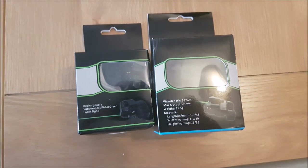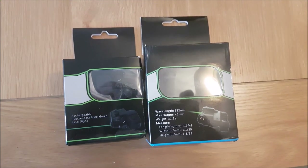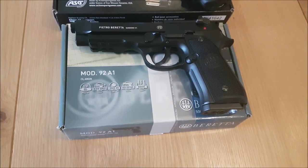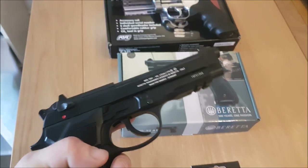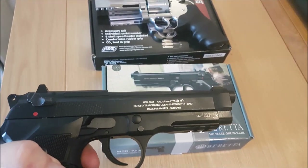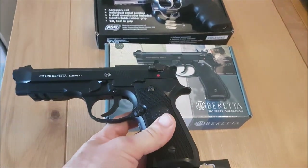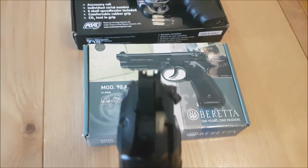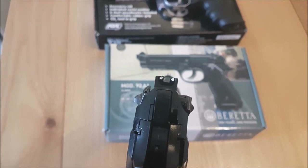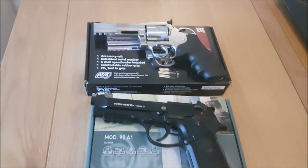Cheap laser sights off eBay - are they any good or rubbish? I have a Umarex Beretta BB gun which, as anybody knows who has one, is very good fun but very inaccurate. They all shoot low and to the right - that seems to be a common thing in reviews. Because the sights are non-adjustable, I got fed up trying to guesstimate where to hold, so I thought I'd get some laser sights for it.